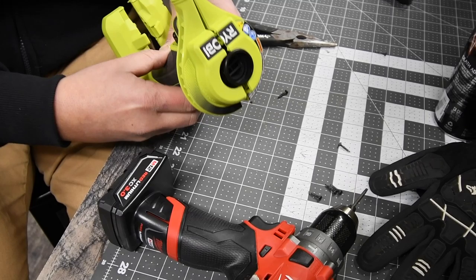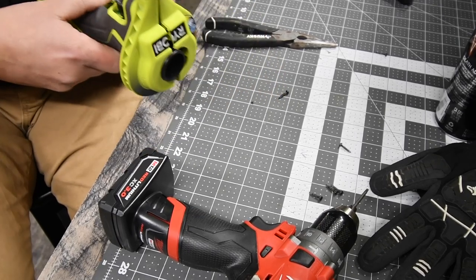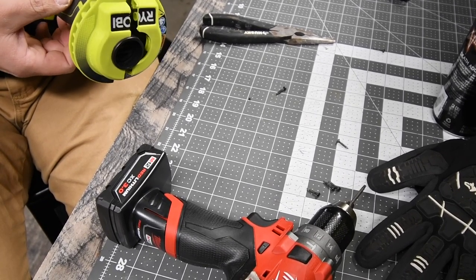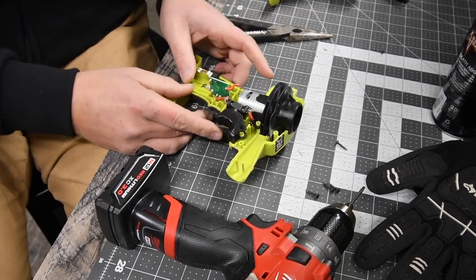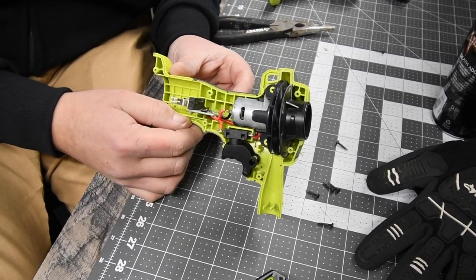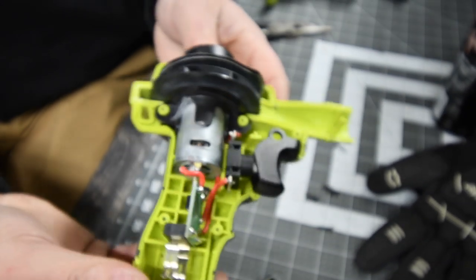There we go. We got to make sure everything goes in line. Let's see if any wires are disconnected. Yep, there is — this wire got disconnected. So we just got to pretty much solder that back on.